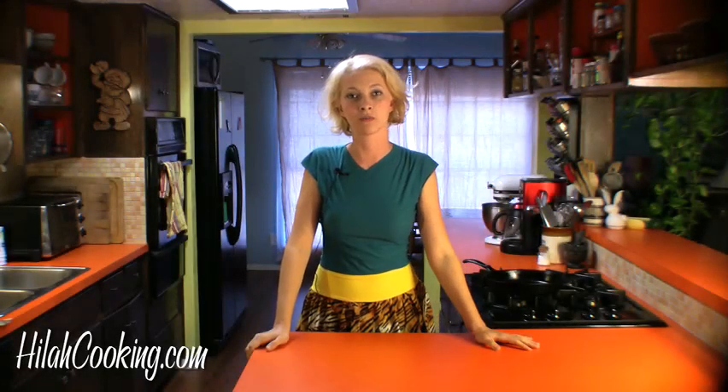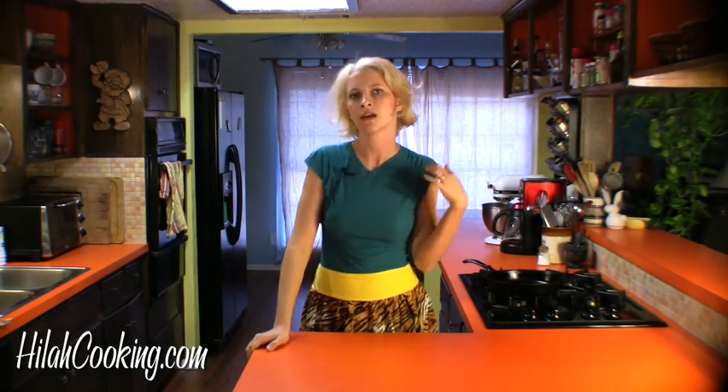Hey guys! Welcome to Hyla Cooking, a breakthrough new cooking show brought to you by me, Hyla, and my friend behind the camera whom you cannot see and who wishes to remain anonymous.